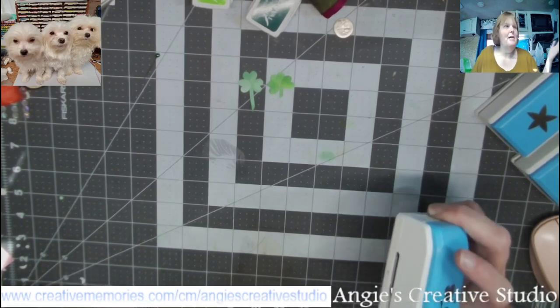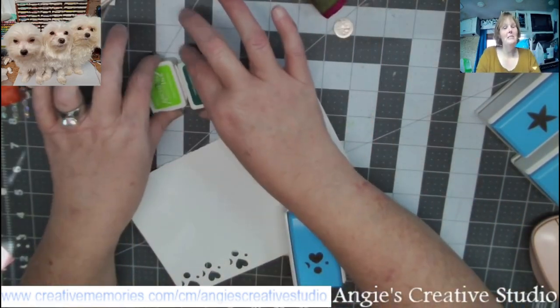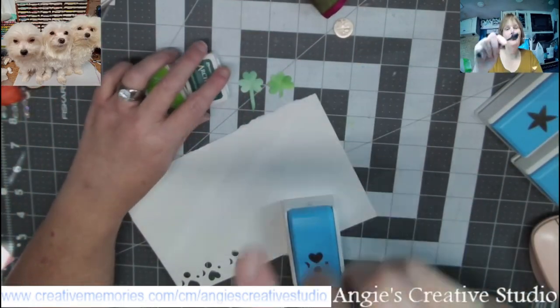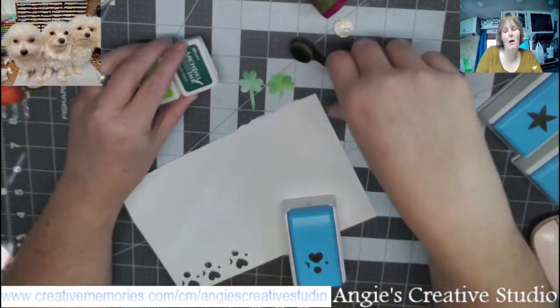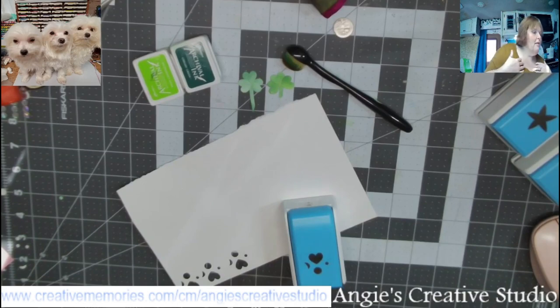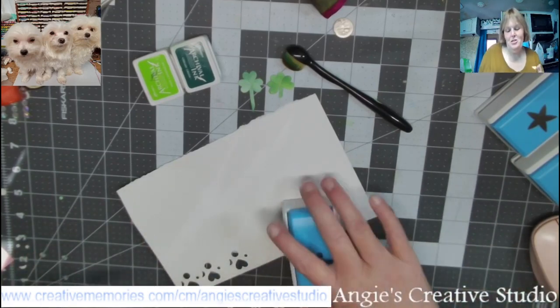Like I said, you need this punch. I used white cardstock and green inks and a blending brush. Now you can use sponges, a cotton ball, whatever you have — use it. If you want it solid green, like green cardstock, you can use it that way.